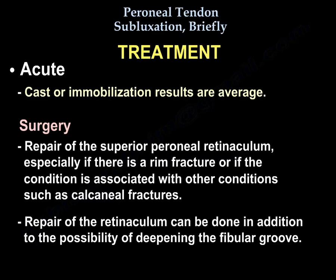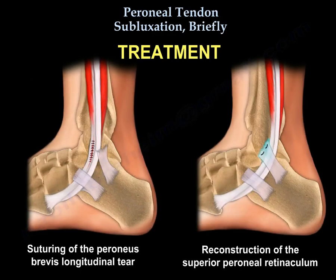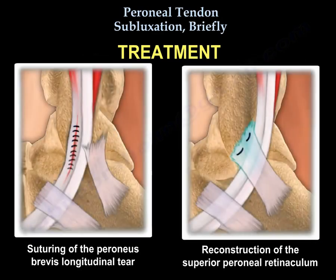Repair of the retinaculum can be done in addition to the possibility of deepening the fibular groove. If the condition is chronic, recurrent, and painful, a soft tissue procedure is performed to reconstruct the superior peroneal retinaculum. You may also deepen a shallow groove and repair a longitudinal tear of the peroneus brevis if present by suturing the tendon side to side. Here you can see an example of suturing the peroneus brevis longitudinal tear, and here an example of reconstruction of the superior peroneal retinaculum.